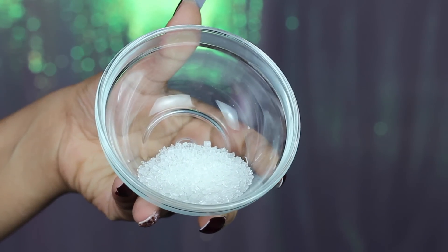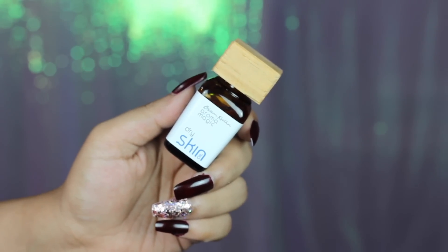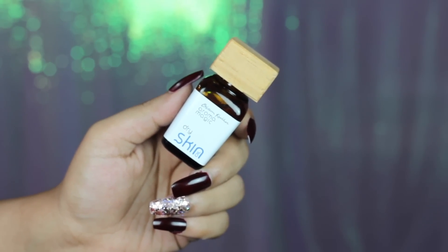Then I'm gonna take some sugar. You can also use salt if you want micro exfoliation. I'm also taking a facial oil — you can use any carrier oil as well, but I like this facial oil. I'm just adding the facial oil into my sugar to make it a scrub consistency and then I'm just gonna gently scrub my face with this.